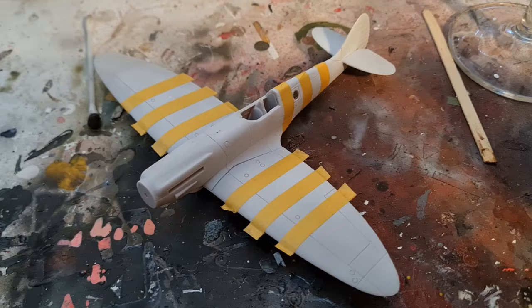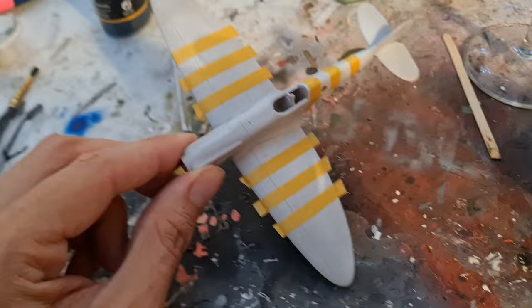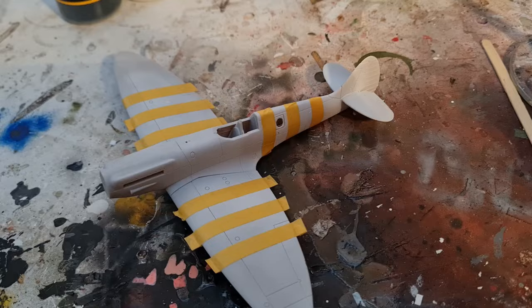We can now get some black primer on these bits. Bearing in mind this is already primed in white so it would take paint, but what we can do is use the black primer to bring out these areas here — get a bit of detail, some pre-shading effectively.